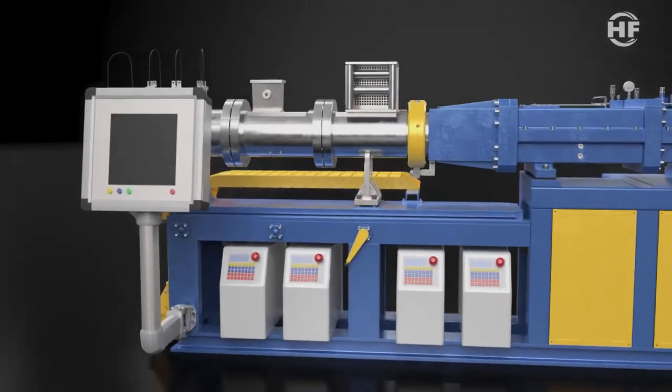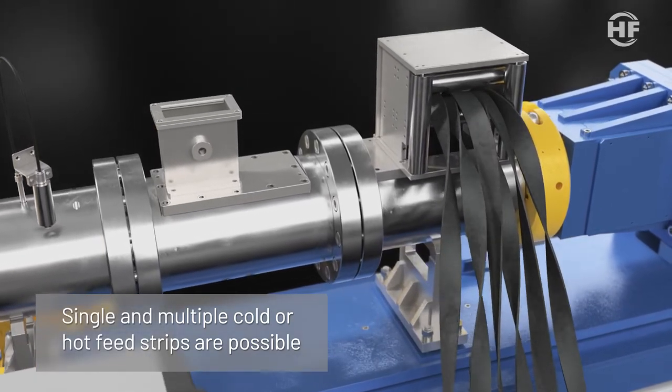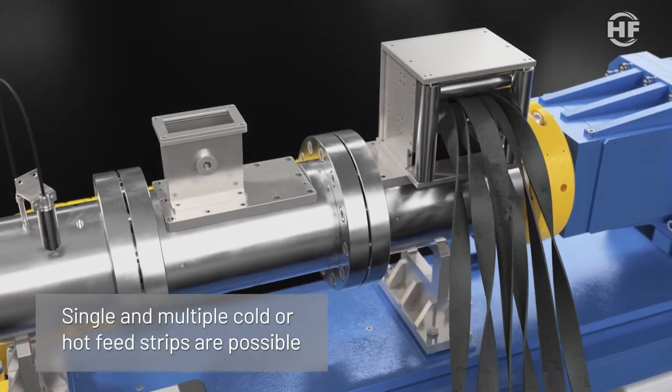The Filtex extruder can be fed by single and multiple strips, with a maximum width depending on the machine size. Both cold feed and hot feed are possible.